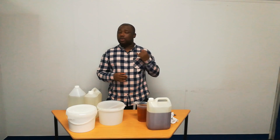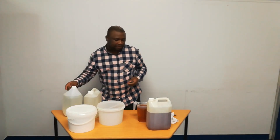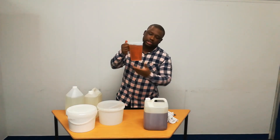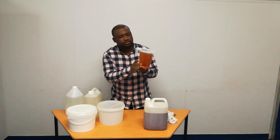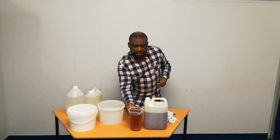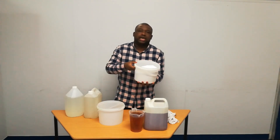We have water as an ingredient, we have the Andy Andy base, we have Kulu, and we also have ammonia. I'm first going to present each and every ingredient to you before we get to our manufacturing session. Here is water — water is one of the most common ingredients. Then we have the Andy Andy base. I'll just put it in a transparent container so that some of us can see, especially for people who never went across this. Then we have our Kulu, which is calcium carbonate.